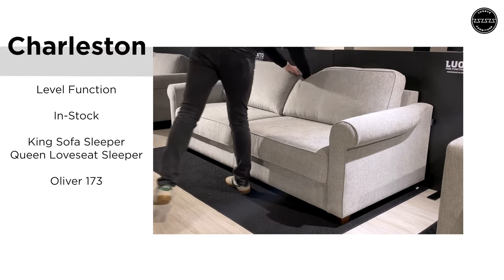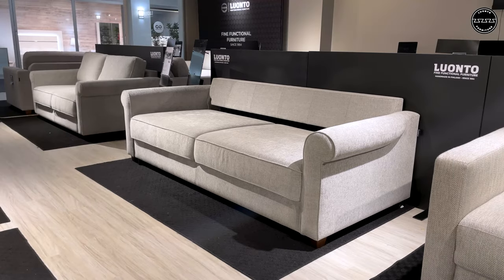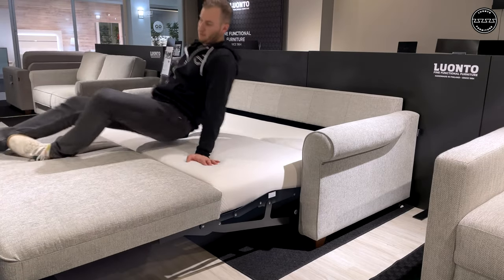This is Charleston, available from our stocking program with this rolled arm that's unique, fading to a track arm in the back. Simply lift from the front plate and walk backwards to reveal its true American king size bed.